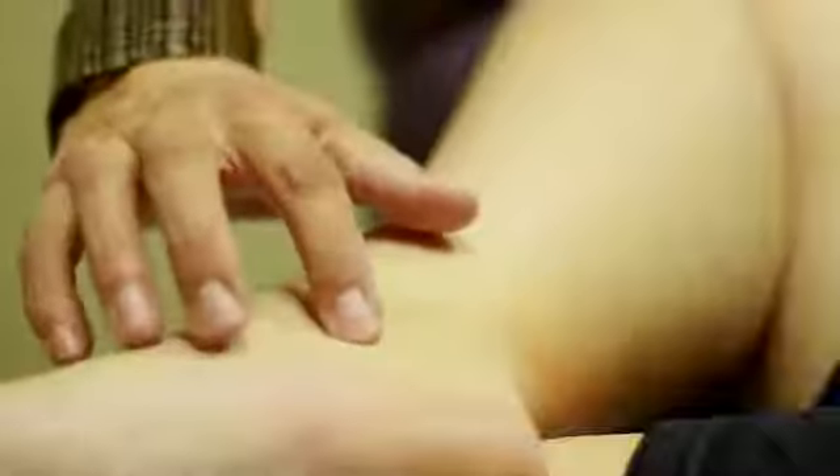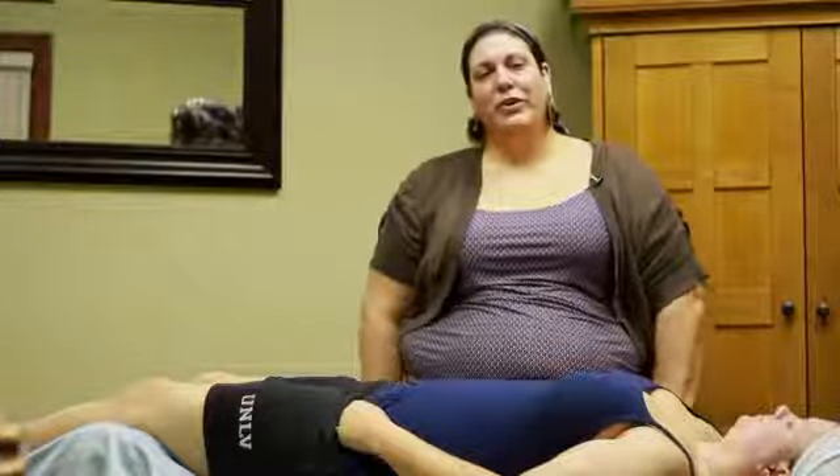Hi, my name is Jennifer Jackson with Fusion Bodywork in Salt Lake City, Utah. Today we're going to be covering a few acupressure points for menstrual cramps.